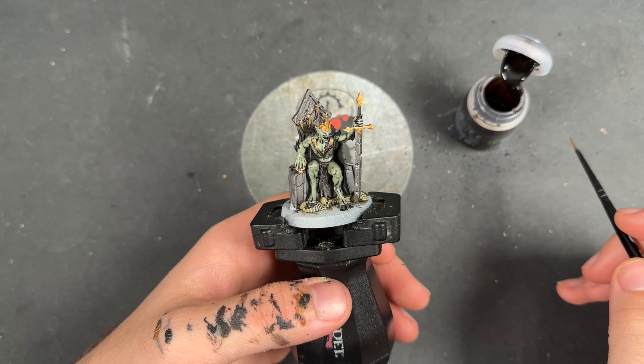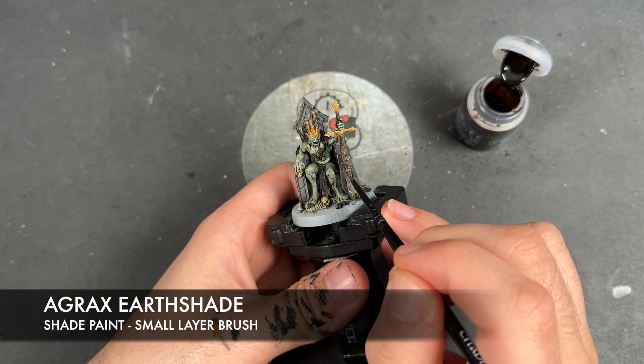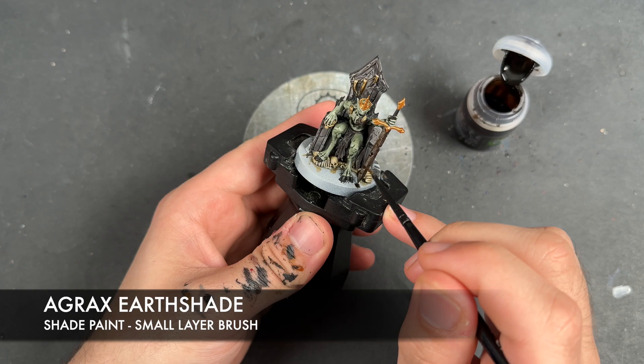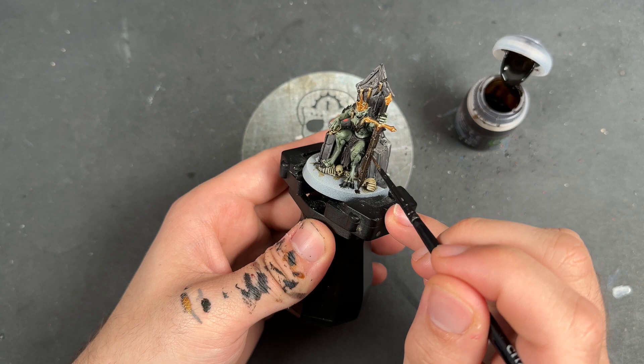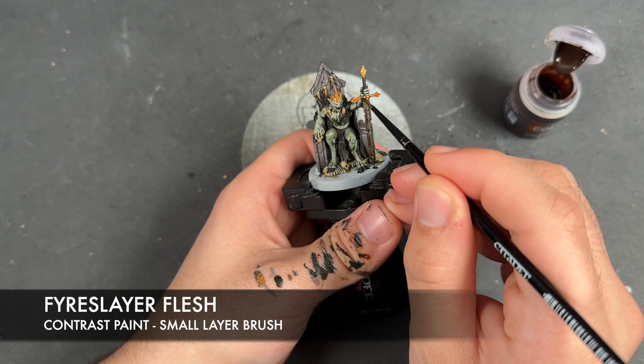So with that done, all of our base coats are now on. So what we're going to do is we're going to add some shades. The first one we're going to add is Agrax Earthshade — I'm going to apply this to the sword blade. And with that Agrax Earthshade applied, we're then going to take some Fire Slayer Flesh and apply this over the top of the gold.